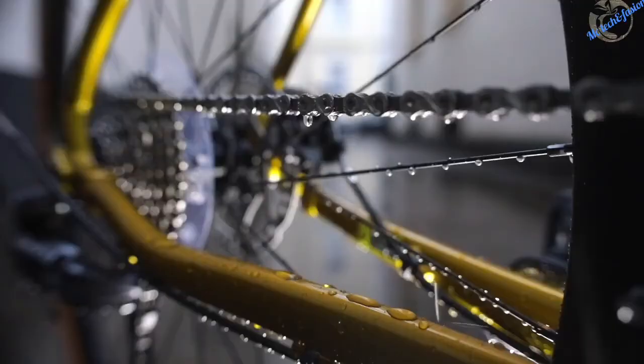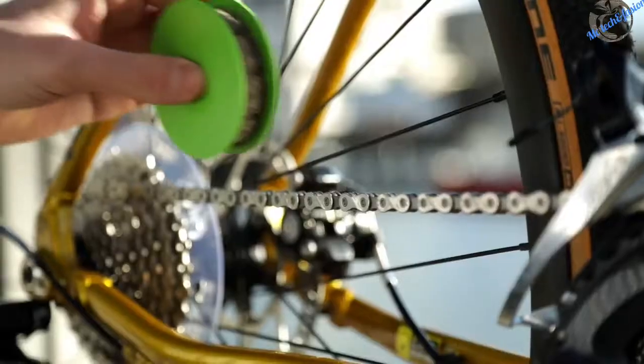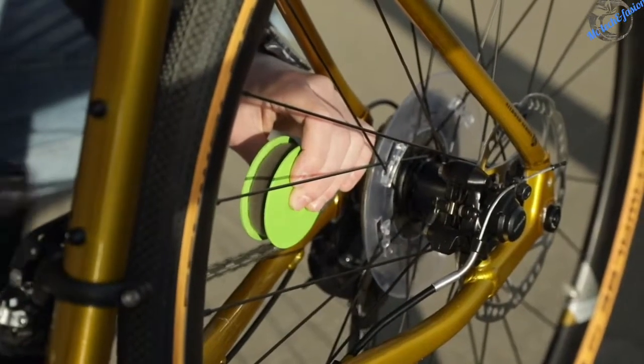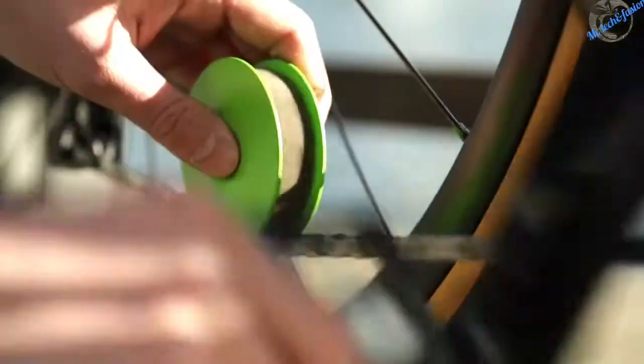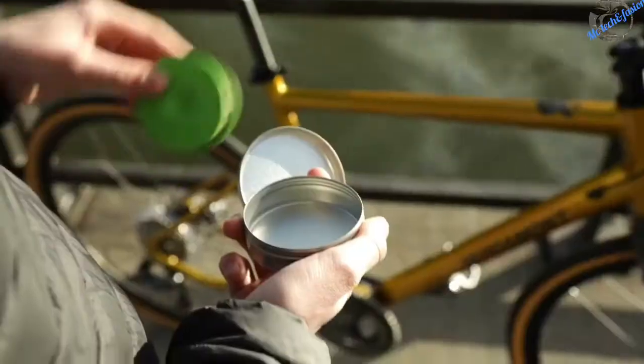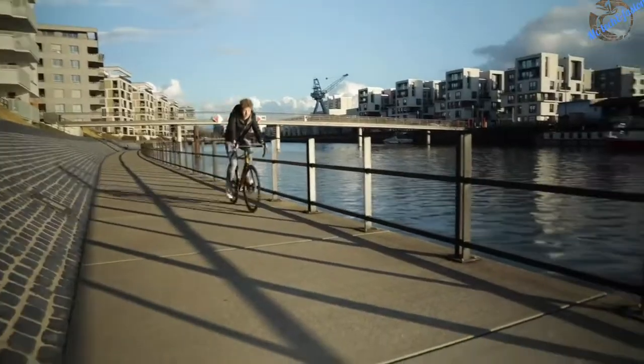If your chain dries out because of rain or dust, with the Green Disc your bike is ready for use again in a few seconds. Simply hold the Green Disc between your fingers, press it slightly onto your chain and turn the crank backwards. Everything else happens automatically. When the job's done, your hands look like freshly washed and you can put the Green Disc's oil-tight can in your pocket, your bag or backpack.